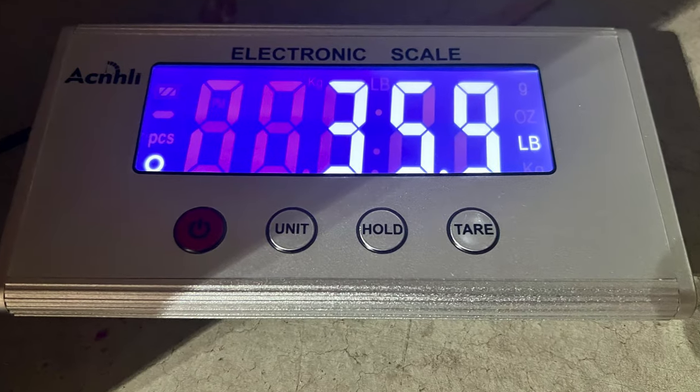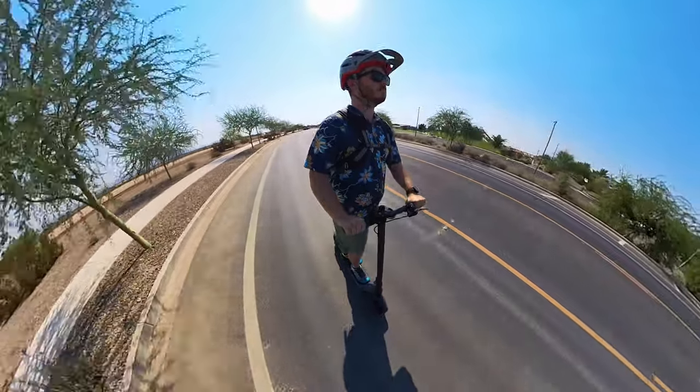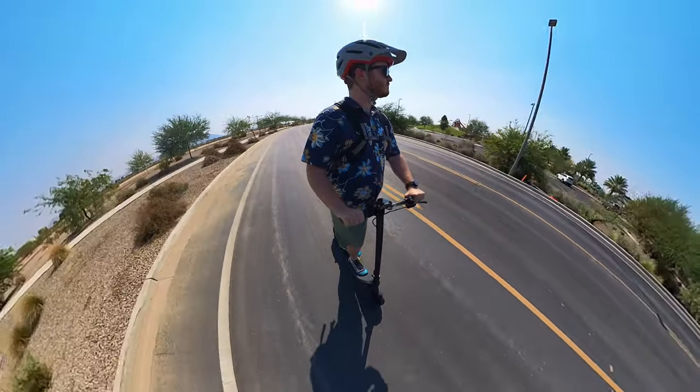In addition to being budget-friendly, this scooter is ultra-portable. When I weighed it, it came in at 35.9 pounds, putting it squarely in the ultra-portable category — easy to carry, easy to store, easy to take up multiple flights of stairs. Even at sub-36 pounds, it supports riders up to 264 pounds (approximately 120 kg) and carries an IP65 dust and water resistance rating, so light rainy conditions are no problem.